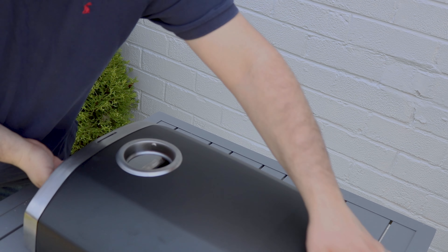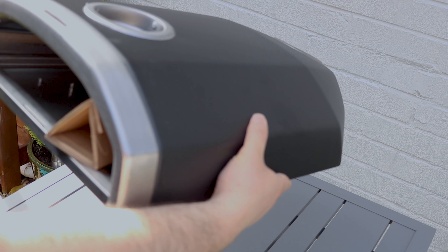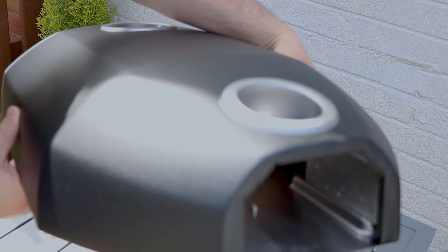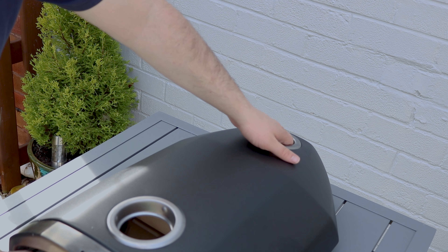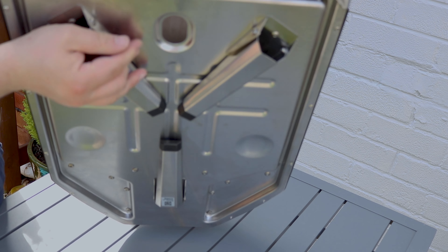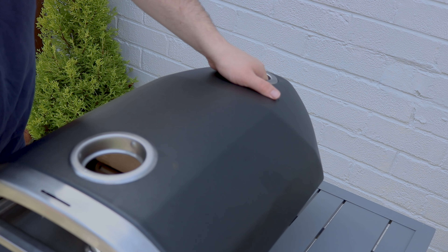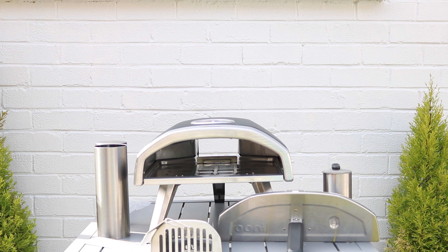Lightweight, definitely easy to port — great for portability, carrying it around. Really looking forward to taking this onto the beach in the summer. Definitely looking forward to firing this up. As you can see underneath, we have the legs and these simply just clip out like this. It's incredibly sturdy because of the three legs — it helps make it more sturdy without any shake. And they're easy to retract again when you want to take it away.